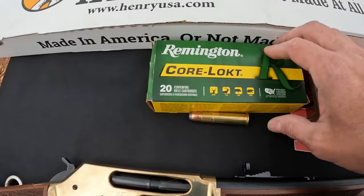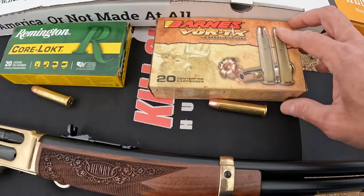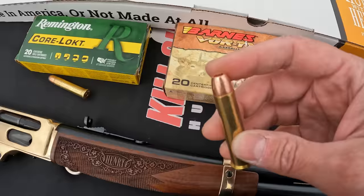For ammo I've got a couple different kinds. First is some Remington Core-Lokt — 405 grains with a 1,330 feet per second muzzle velocity, a big old chunk of lead, 405-grain soft point. Then I've got some Barnes Vor-TX — solid copper expanding hollow points, 300 grains, with a muzzle velocity of 1,925 feet per second. That is a smoking hot round right there. Let me get some paper set up down at 25 and we'll get started.